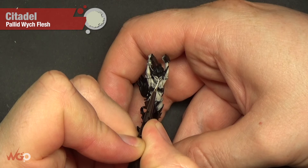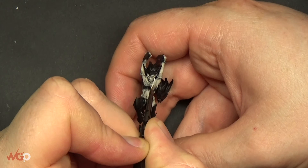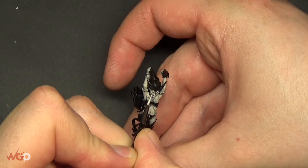These are quite dynamic models to paint with a lot going on — lots of muscles and lines around the stomach that you can paint in. Now we're adding pure Pallid Wych Flesh onto all of the highlights again: top of the nose, top of the eyebrows.